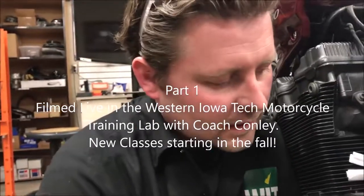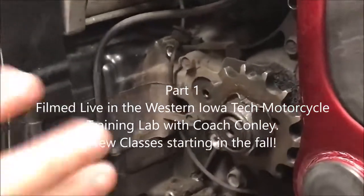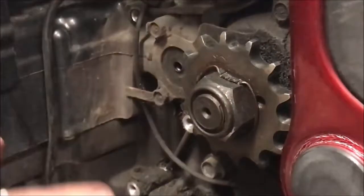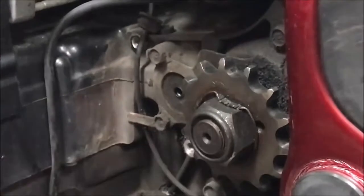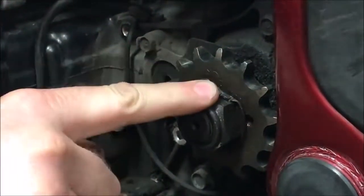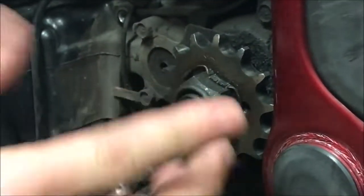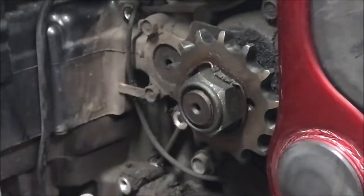Alright, we're going to take this sprocket off and talk about some different ways to do it the right way. But before you start yanking parts off, inspection is a big deal. Looking at this, the locking washer is locked over securing the nut, so it wasn't going to fall off.